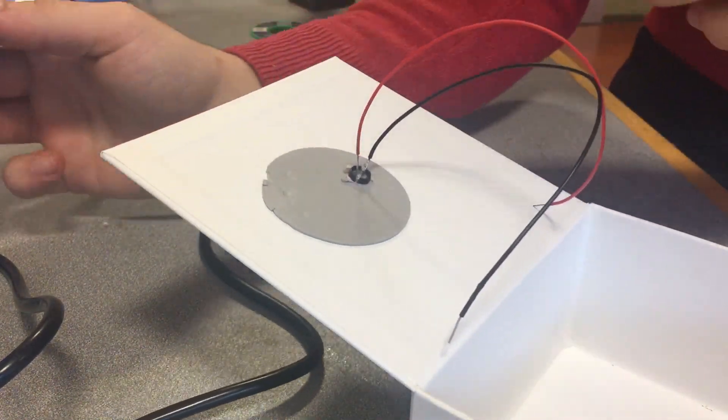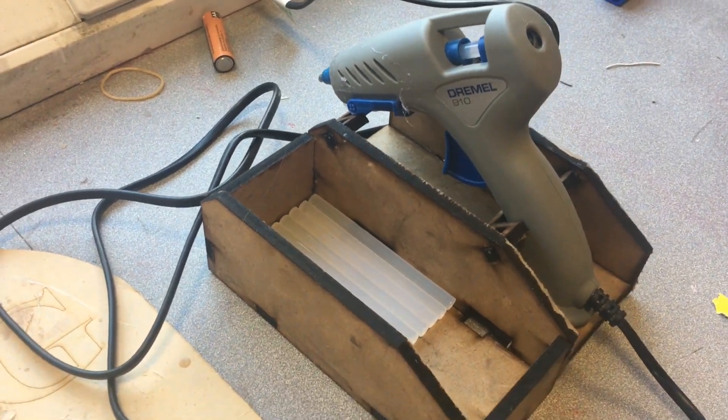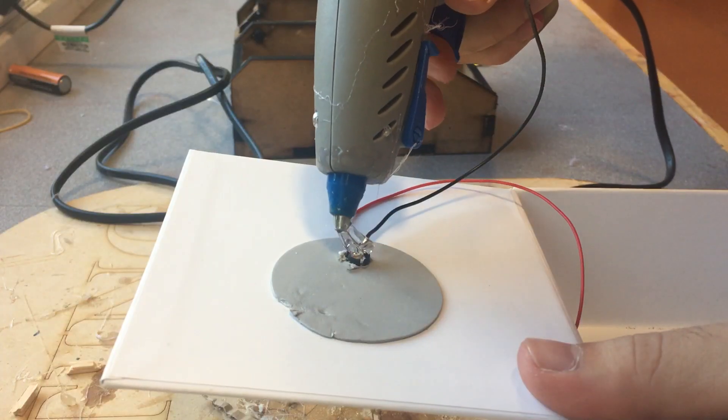I was planning to use some heat shrink tubing, but the hot glue gun was willing to help, so I ended up covering the connections with some hot glue.